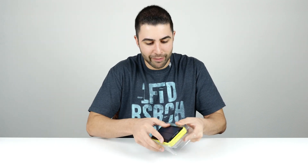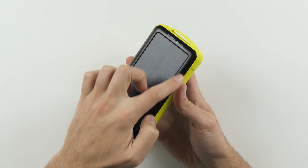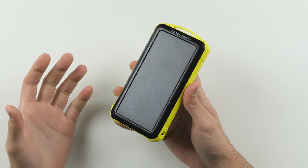And as impressive as that sounds, the capacity isn't necessarily the most standout feature on the Solar Juice. If the name of the device itself hasn't already given it away, the standout feature — at least in my opinion — is this solar panel that takes up the entire front of the device, allowing you to charge the battery pack with nothing more than the power of light.